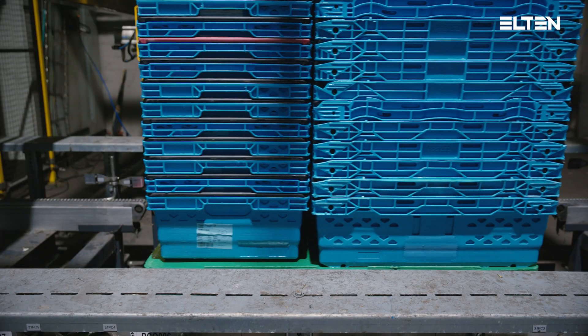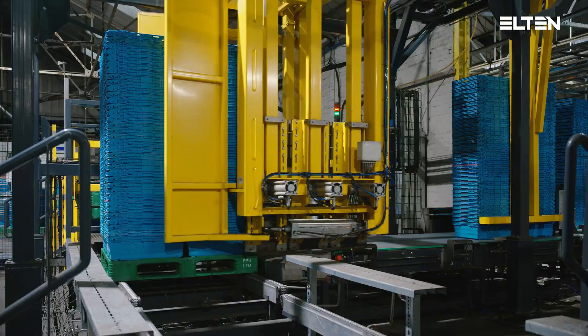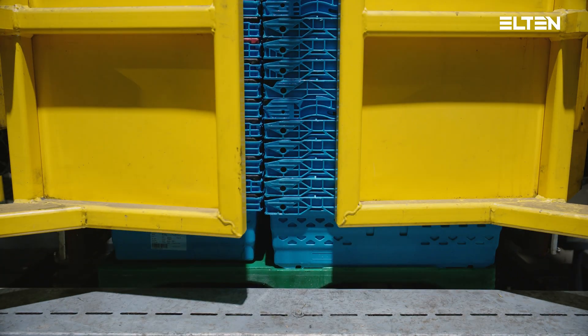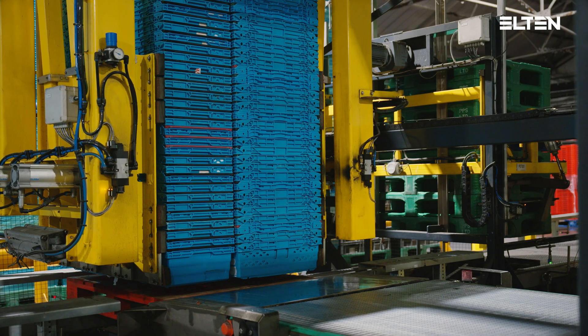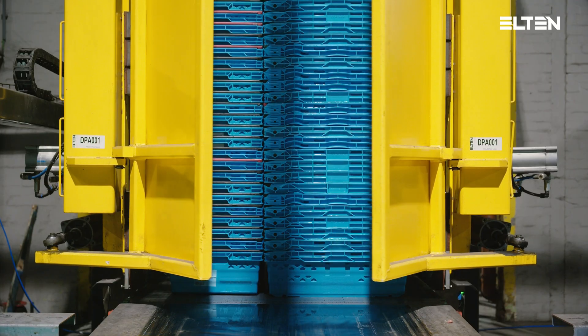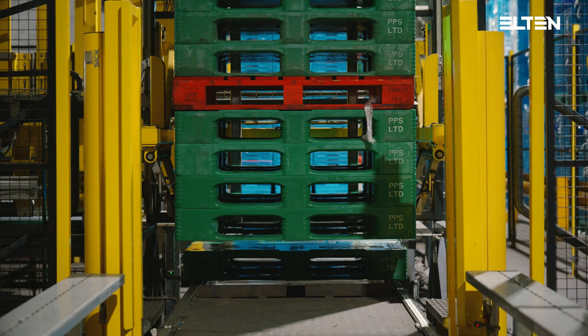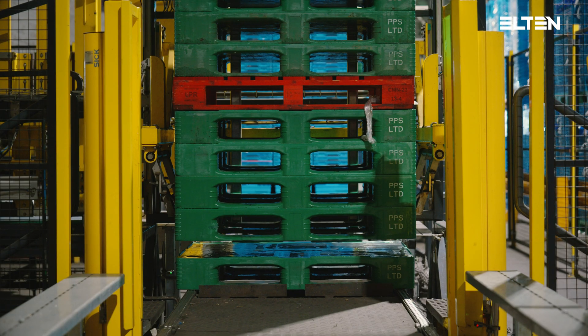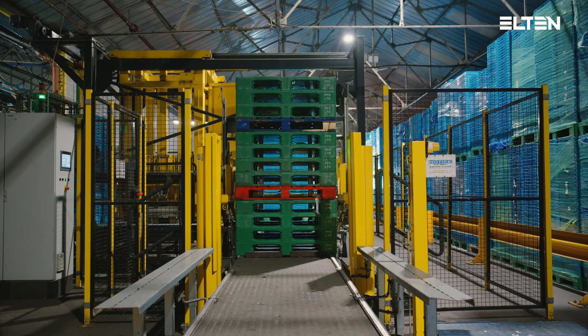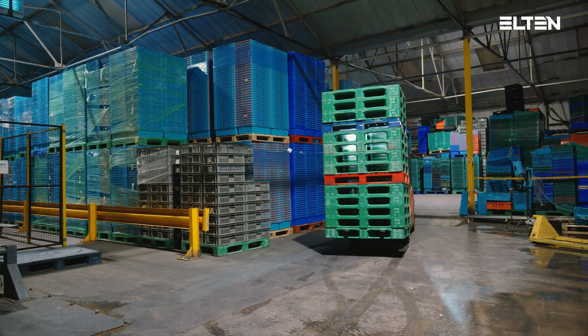At the end of the buffer lane, the loaded pallet will be lifted and the clamp unit will clamp the full load. The pallet conveyor is lowered and the clamp unit transports the load horizontally, releasing it onto the modular belt conveyor. The empty pallet will be transported to the pallet stacker, where a stack of 13 will be formed. A forklift truck will pick up the stacks of pallets.